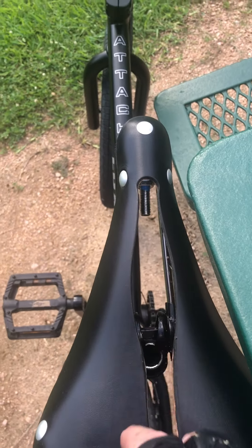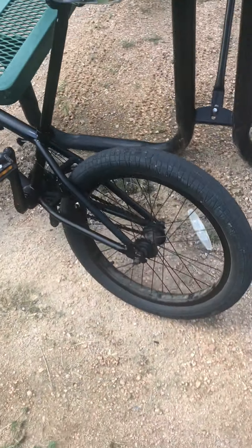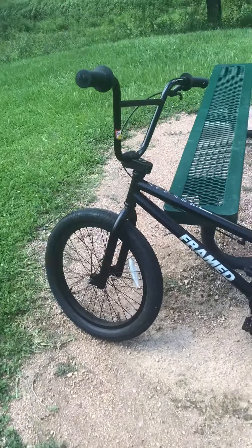S&M. Perfect 10. S&M. I'm going to leave that sticker on this wall because if I take it off, it'll be all black. That's cool. Made in America, chromoly. Made in America, chromoly. Made in America.